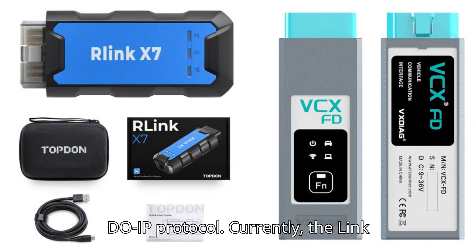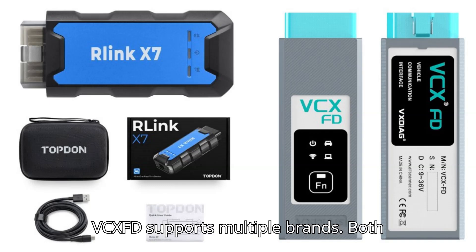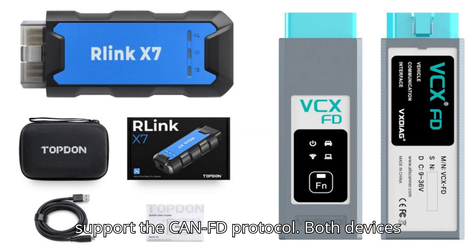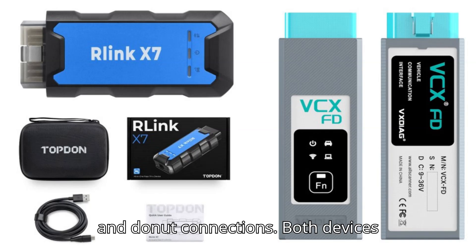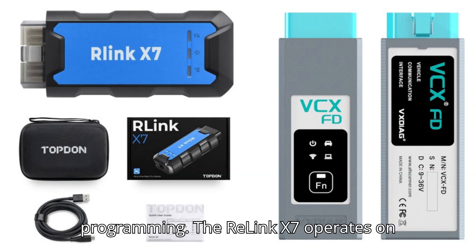Both devices support the DoIP protocol. Currently, the Relink X7 supports a single device, but the VCXFD supports multiple brands. Both devices allow for the addition of more licenses in the future. Both support the CanFD protocol and have a USB Type-C connection, but the VCXFD also supports Wi-Fi, WLAN, and Donut connections. Both devices support J2534 passthrough for OEM programming.